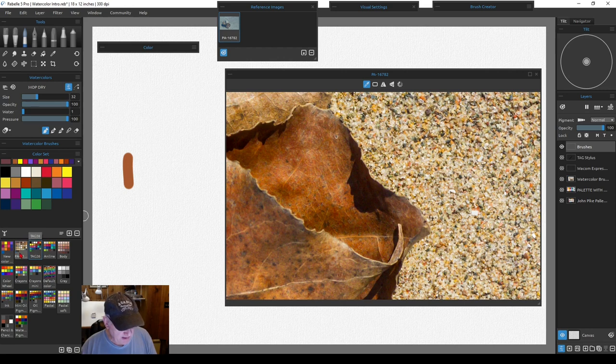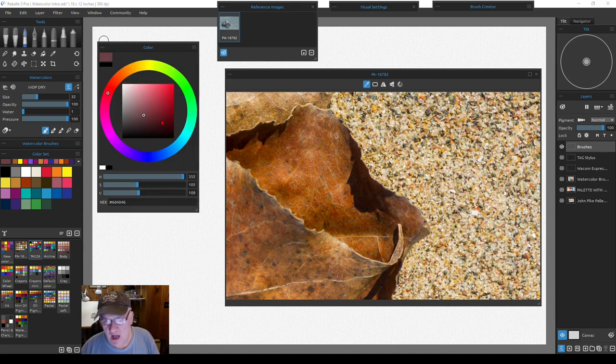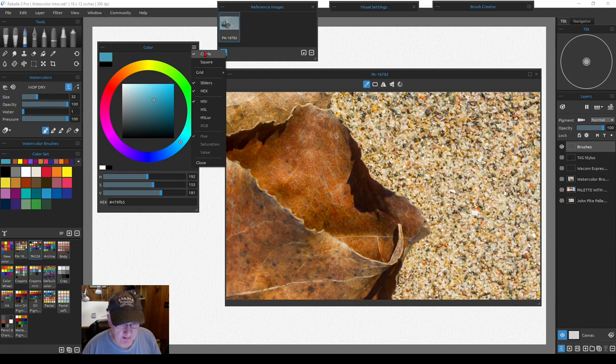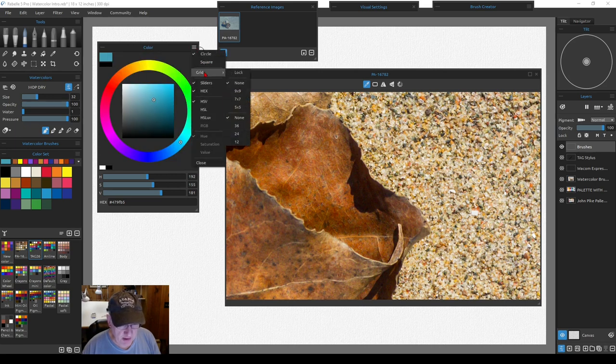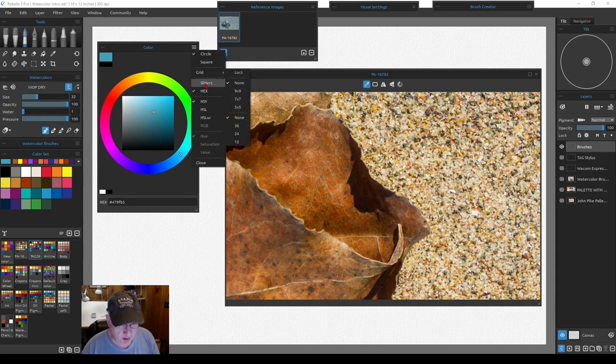New color sets come up labeled 'new color set' until you double-click and type in a name. To switch back to your original color set, just click on whichever one you want to work from. For those who want to use the color wheel, there are quite literally millions of colors available — as you go around the circle, the sliders change. You can have a circle or square layout, or change to a grid.